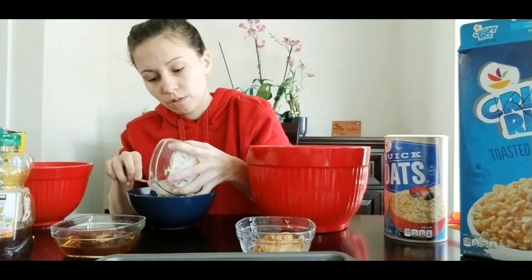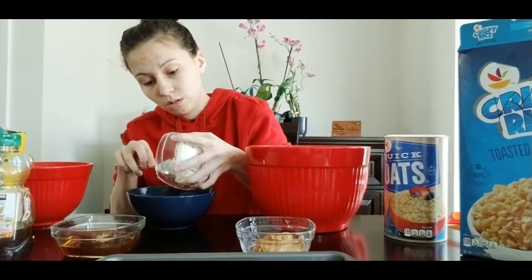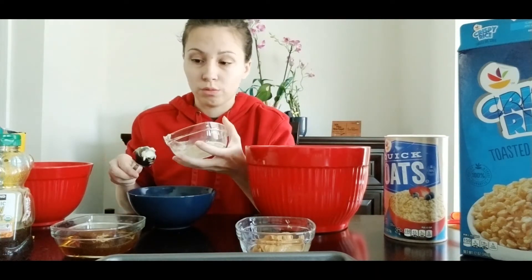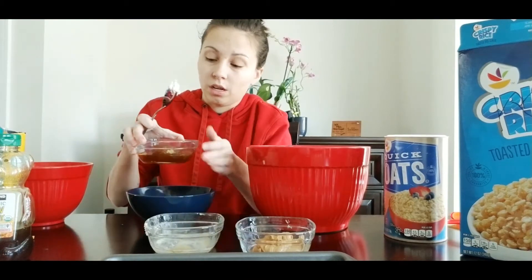Your butter should be softened before you put it in the microwave — that will make everything a lot easier. You don't want cold or frozen butter going in the microwave with your honey mixture and your brown sugar.